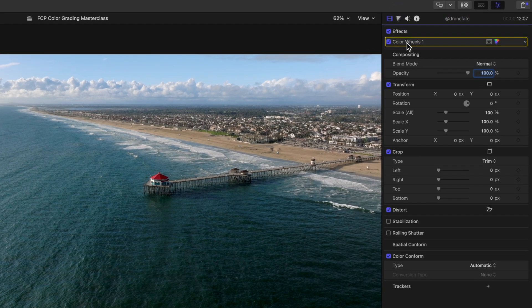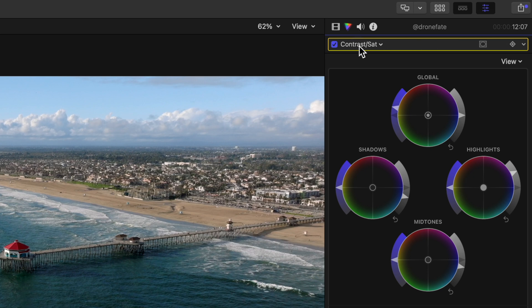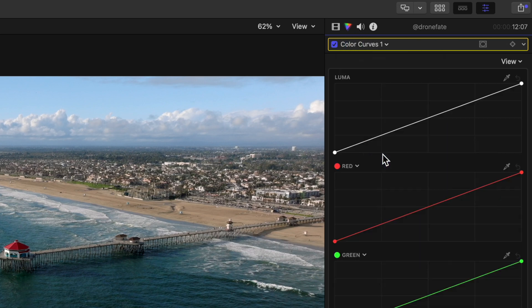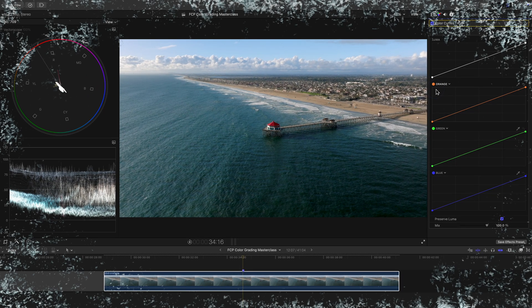We can rename this layer so we stay organized. Let's add a color curves layer to start creating our look. Let's adjust the hue of our first curve to something warmer, more towards orange. After all, we want this to be a warmer beach look and right now it is way too cool.